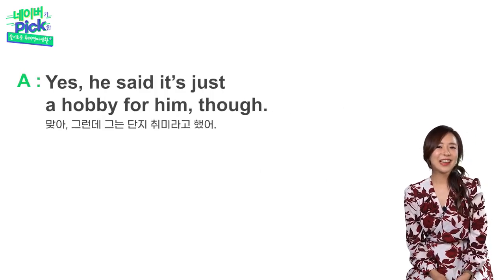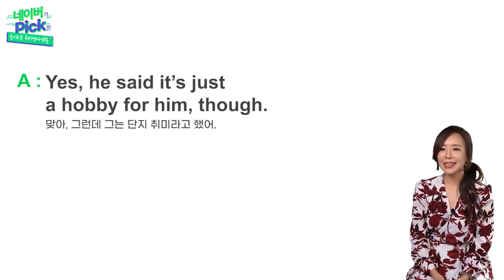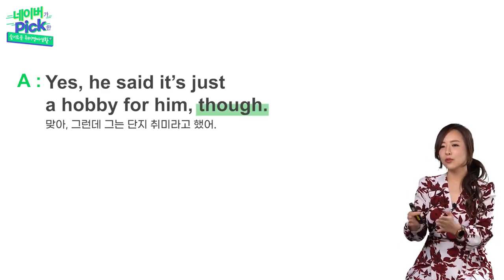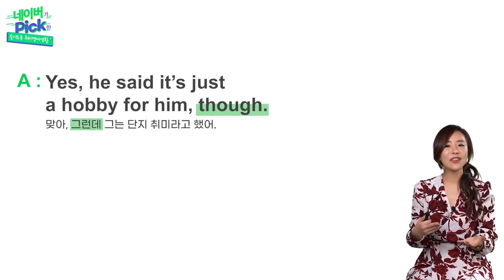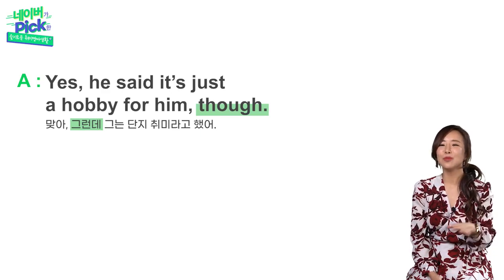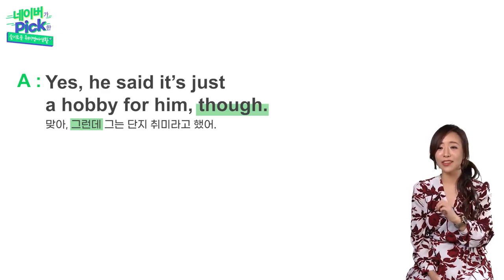Yes, he said it's just a hobby for him though. 맞아, 그런데 그는 단지 취미라고 했어. 이렇게 'though'를 문장 끝에 붙이면 그렇지만, 하지만, 그런데 이런 의미를 만들어줘요. 그래서 '맞아, 걔는 그냥 그런 취미라고 했지만' — 요렇게 약간 느낌을 받아들이시면 완벽하겠죠?